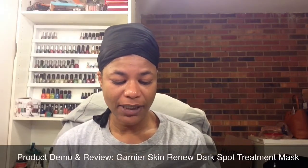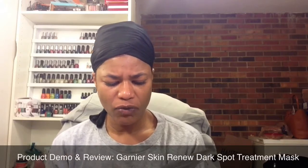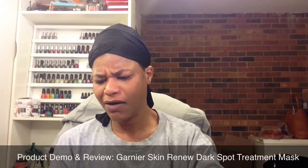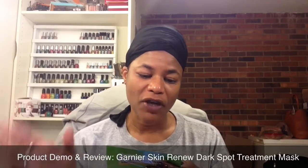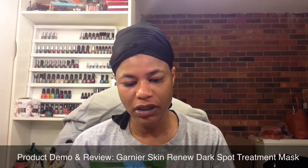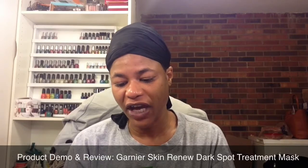It has vitamin C. This packet contains one mask, and I want to say this was about maybe $3 or something like that at Walgreens. So basically it tells you for the problem: you have dark spots, dullness, uneven skin from a number of sources — are one of the most difficult problems to fight.